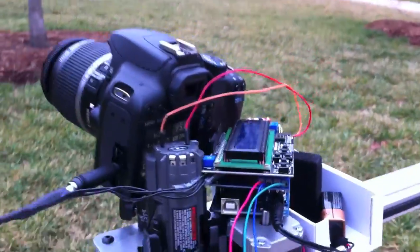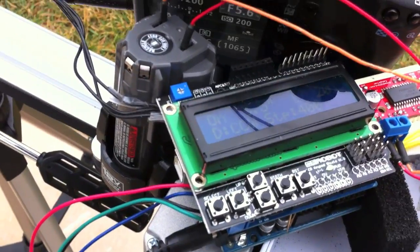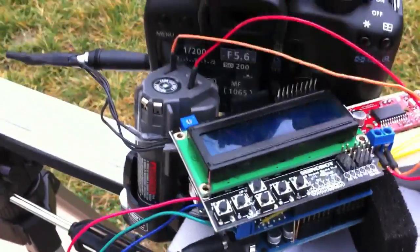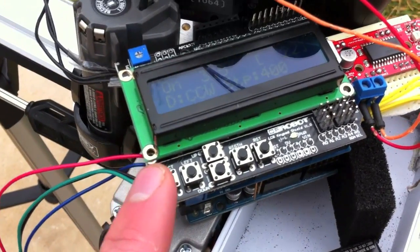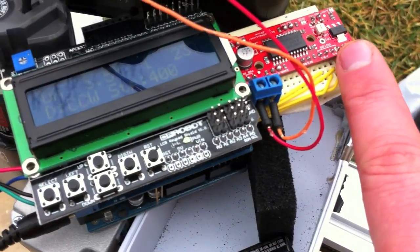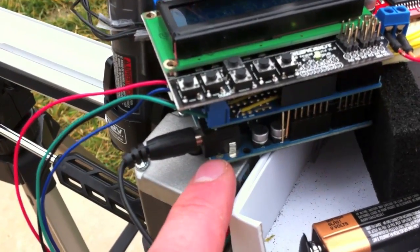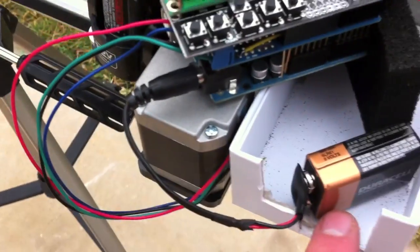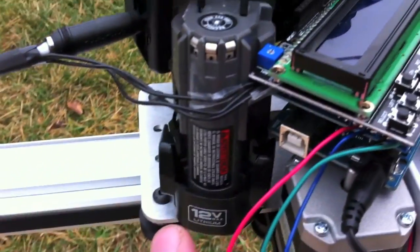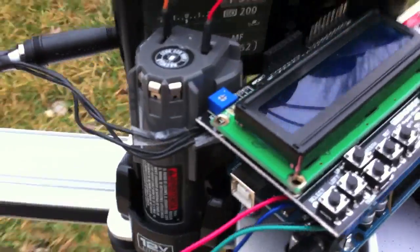We're here at Crystal Bridges testing out my Mini-E Motion Control with a Maker Slide. What we have is a DF Robot push-button LCD shield, Easy Driver, an Arduino Uno, and a Proto board. The Arduino is powered by a 9-volt battery, and I've got a 12-volt electric drill battery running the Easy Driver.